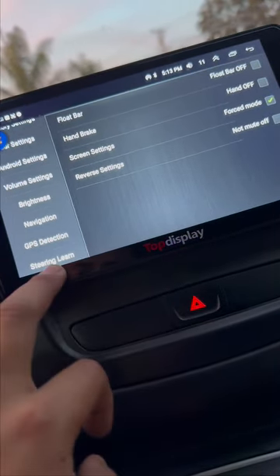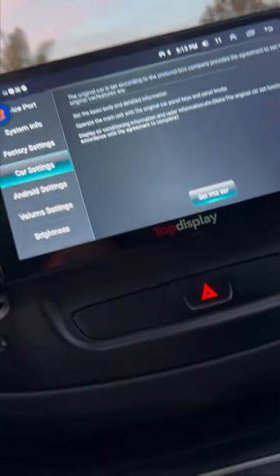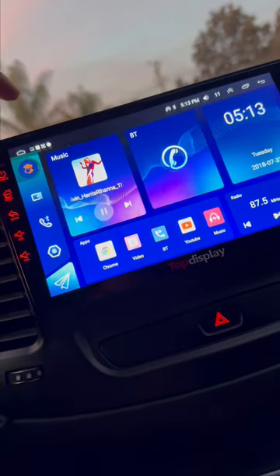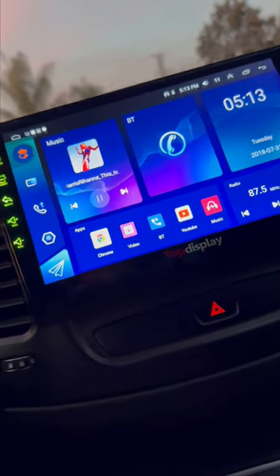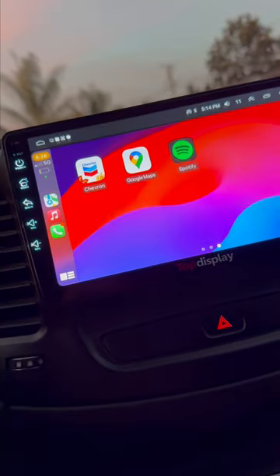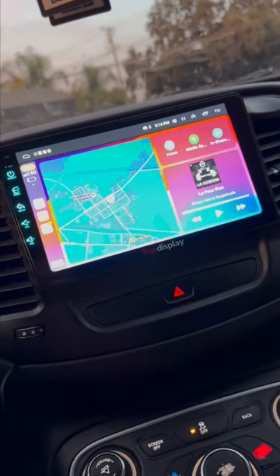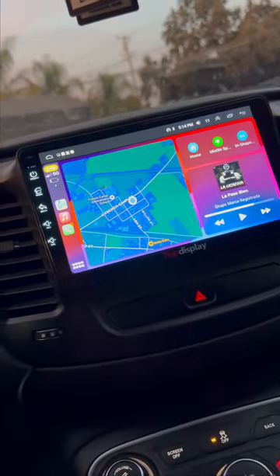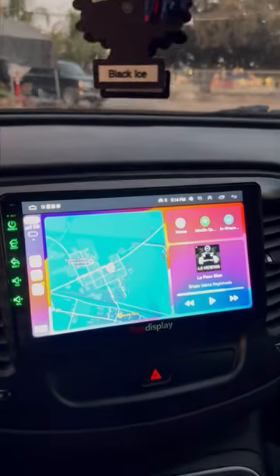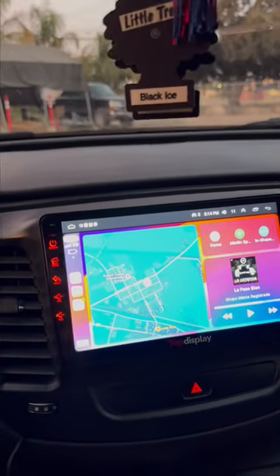It seems like it doesn't have screen mirror — all it does is CarPlay. It's helpful, I like it. I don't know if it's worth the money for you guys, but I think it's worth it — I'd give it a 10 out of 10. The only thing I don't like is the camera doesn't connect to it, but I'm able to deal with it.